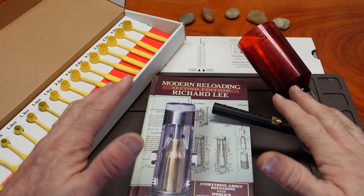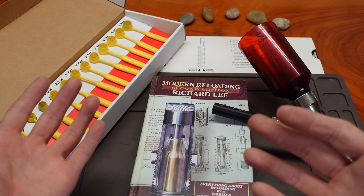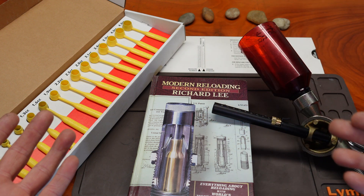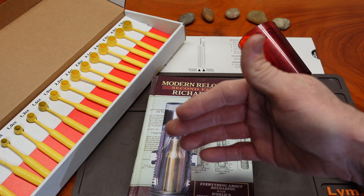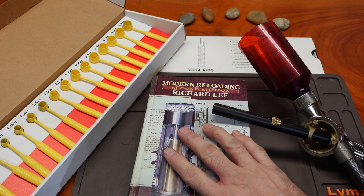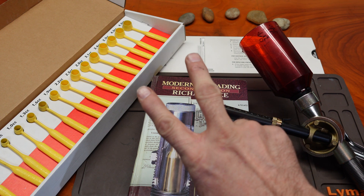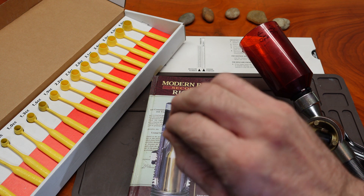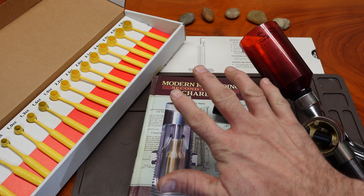The topic today is volume measure density. Why do we have it? Why does Lee talk about it? What's the purpose? This book right here, Modern Reloading by Richard Lee, is going to give you an incredible amount of information about this concept. But I want to go over two items within understanding the volume measure density and why it might be helpful to us as hand loaders.